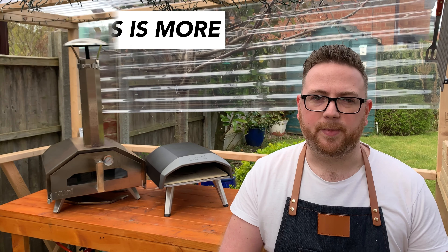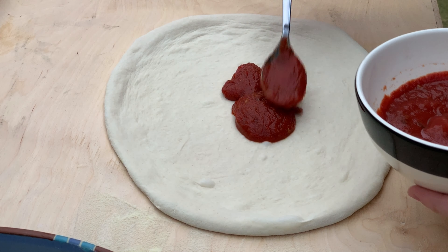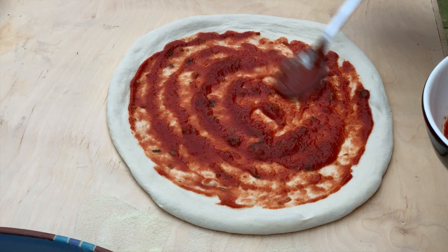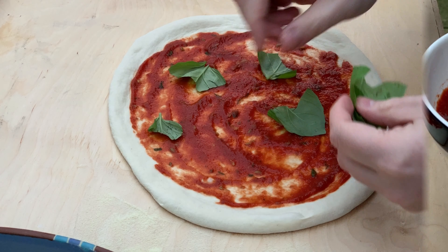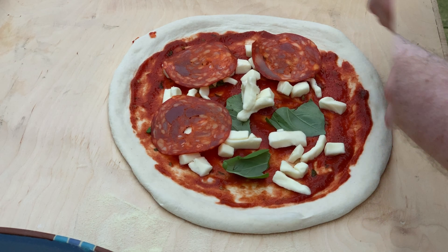When making Neapolitan pizza, the key thing to remember is less is more. It's important to go lightly on toppings and not to overload it. If you do overload them, it could result in an undercooked base or even a heavy pizza, and it makes it a lot more difficult to launch it off your pizza peel and into the oven.